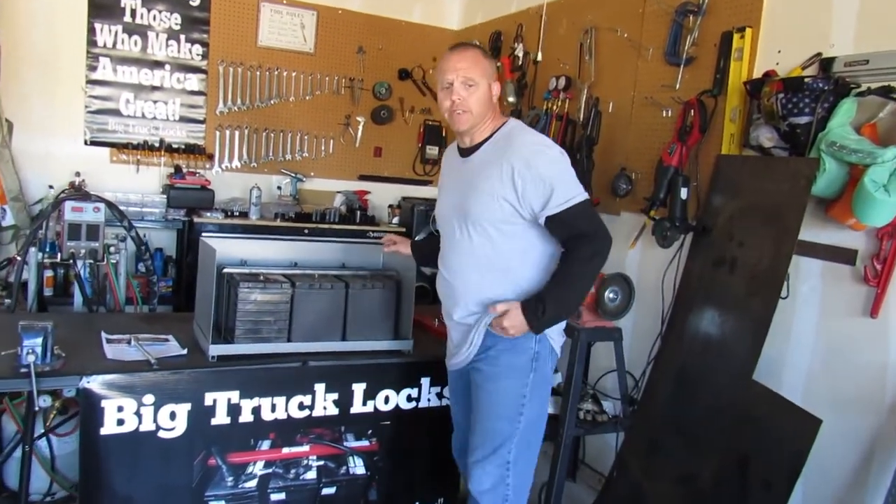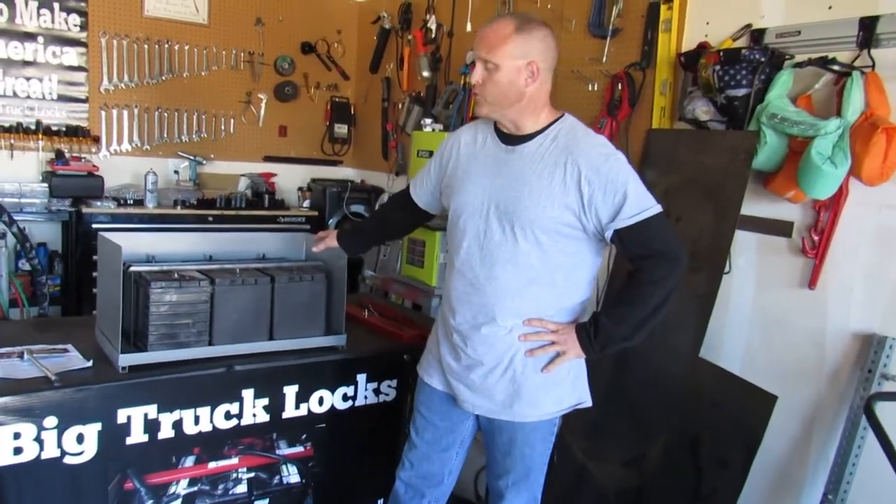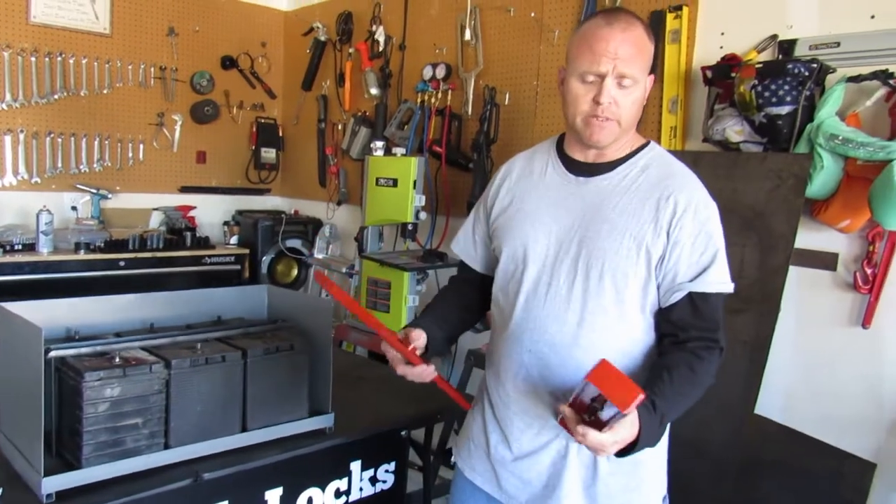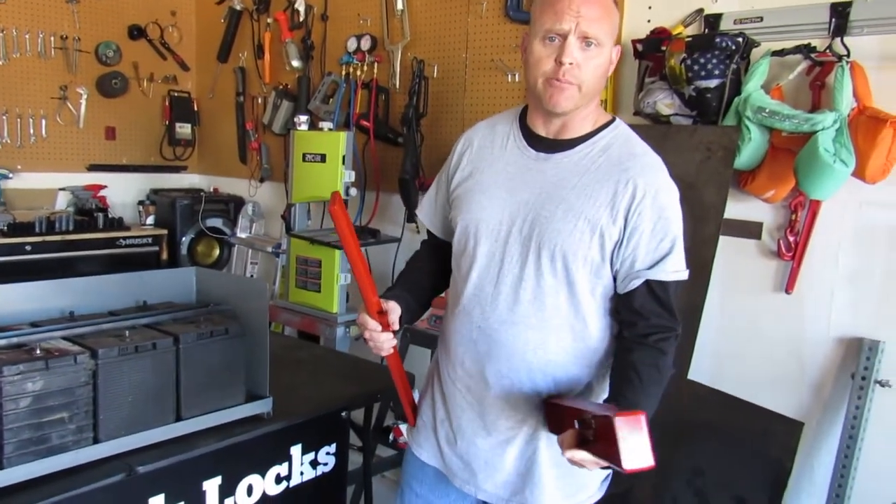Hi, today we're doing an installation video for big truck locks. We're showing how our battery lock can be used to prevent batteries from being stolen out of trucks and construction equipment.